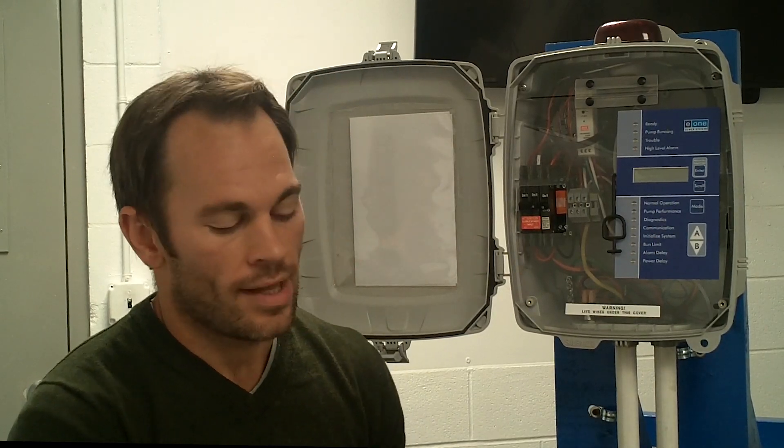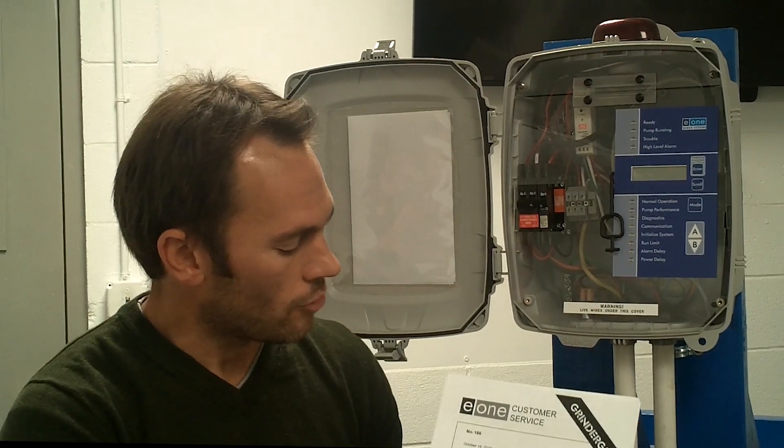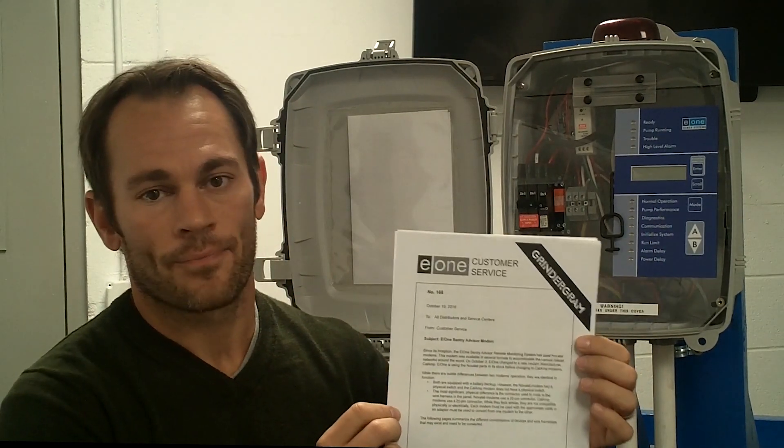Before we go into it, the instructions I'm going to cover today are all covered in Grindrgram number 166. If you're a distributor and you don't have this yet, please hop on Distributor Connection. If you don't have a Distributor Connection login, email the factory and we'll get you set up. For any service provider in the field, municipality, or anybody doing maintenance on a Century Advisor related system performing these upgrades, contact your distributor and they'll send you this Grindrgram.